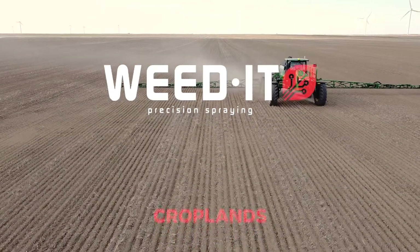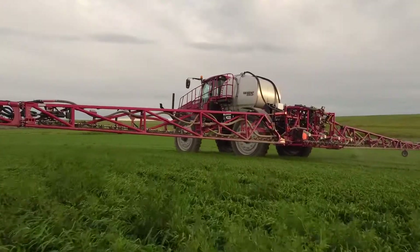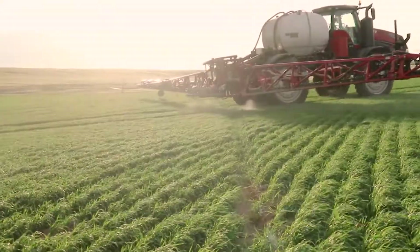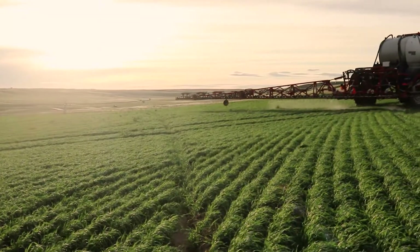Precision spraying is all about applying product onto your fields more effectively and more economically. For full coverage application as well as spot spraying, section control is a must-have feature for your sprayer. An equal distribution is key and over spraying is not an option.